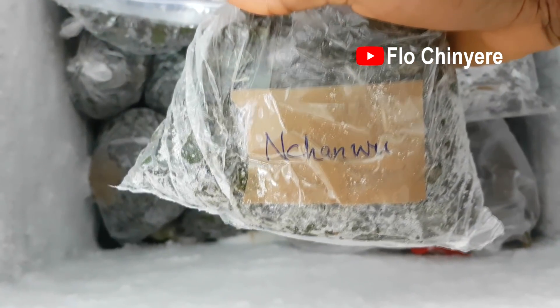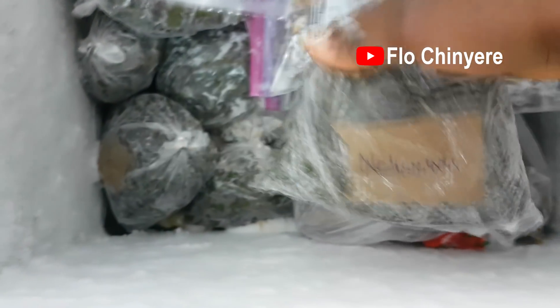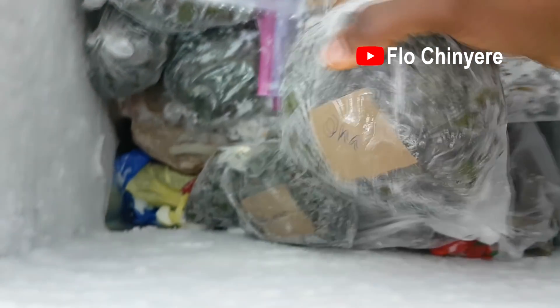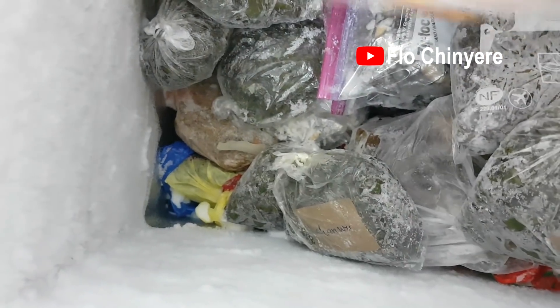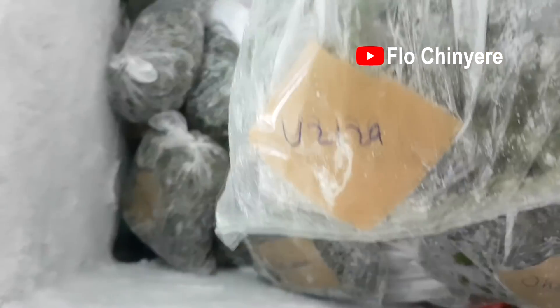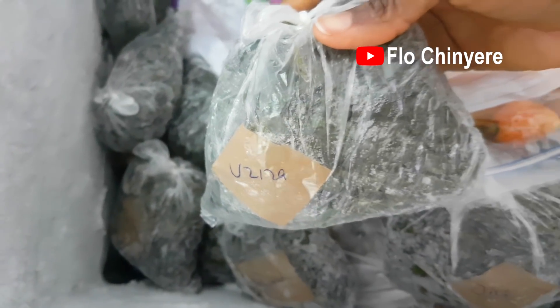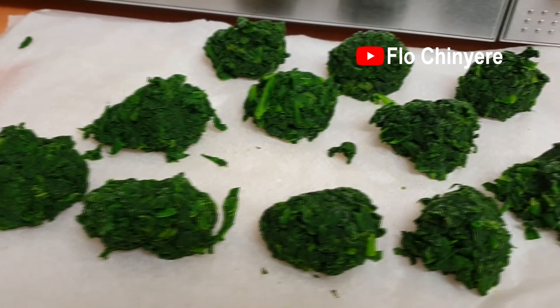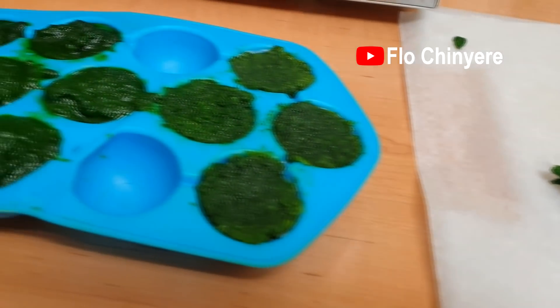Look at them sitting pretty in my freezer. I'll upload videos using some of these in recipes. Here's what the frozen spinach — the chopped one and the ground one — looks like.